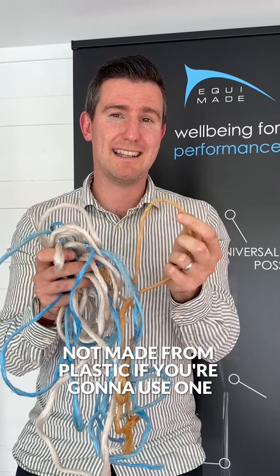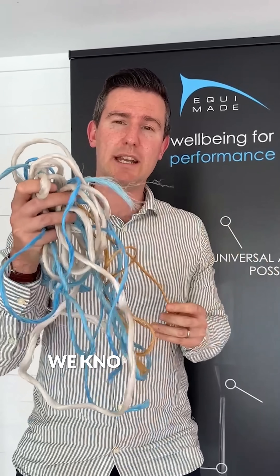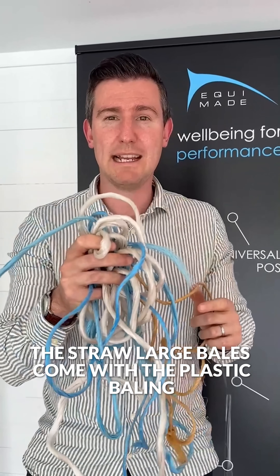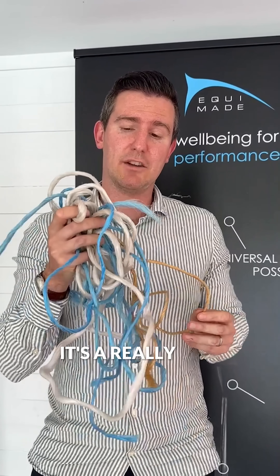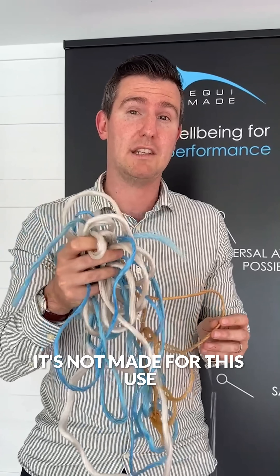If you're going to use one, then this is the one to use, but we don't see it anywhere. We know that the haylage, the hay, the straw — large bales come with the plastic baling twine and that's what people are using on their tie-ups. It's a really bad option and it's very, very strong. It's not made for this use.